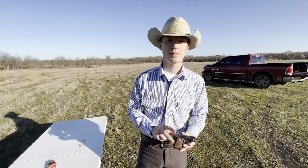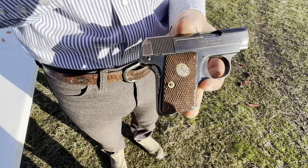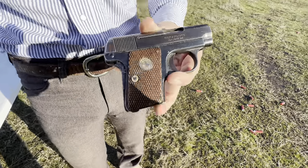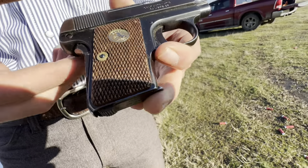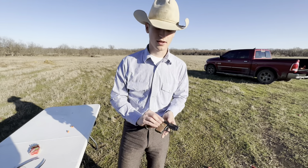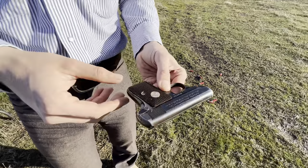These are not the grips that should be on it. The period correct grips should have the black hard rubber grips. But when I bought it, it had these really bad fake black pearl grips on it — they were really thick and really ugly. There just happened to be a table selling grips right next to where I bought this pistol, so I walked over to see if they had any. They didn't have the rubber ones, but they did have these wood grips. This is just a fun piece to the collection.